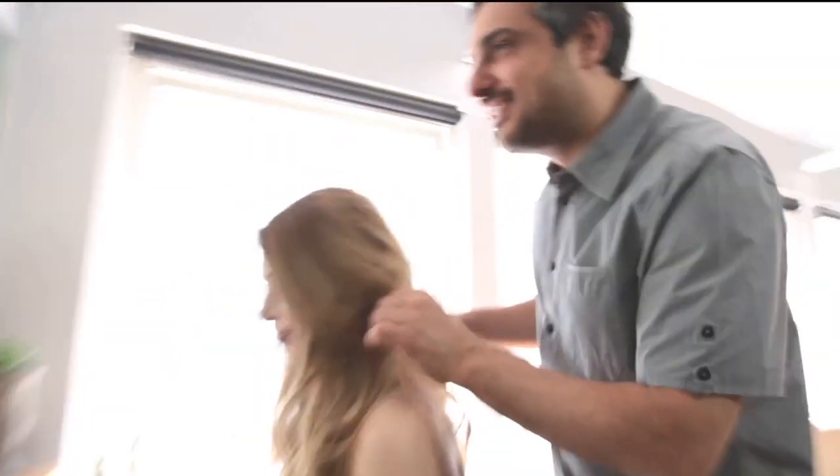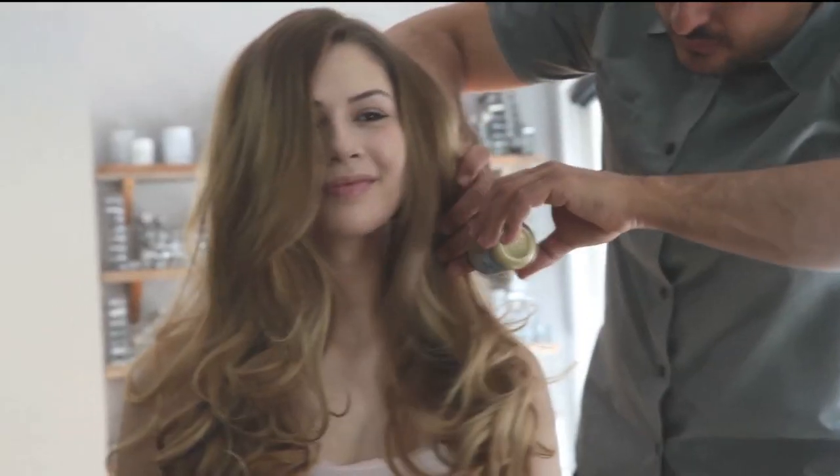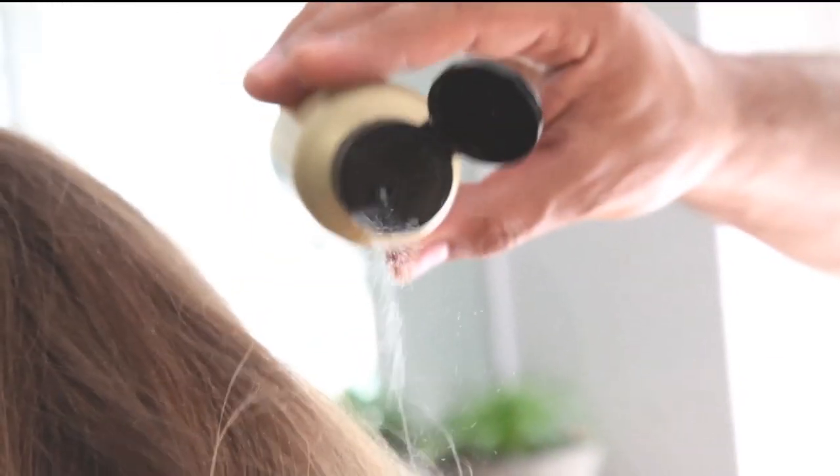There are endless styling effects you can realize by playing with volume and texture. When you find an easy product that is functional and fun to use, well, it's all up to your creativity. This is the beauty of More Inside Texturizing Dust.